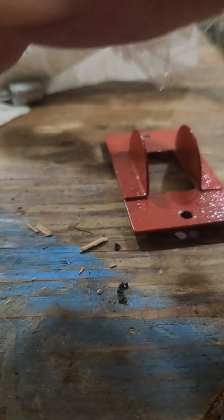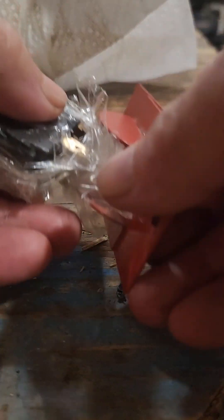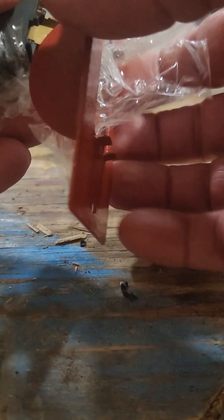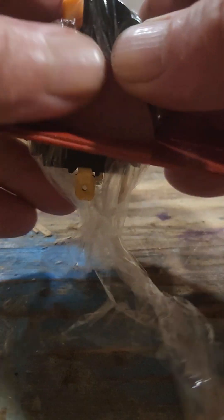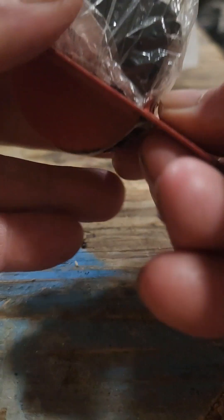Then we can simply put the switch back together. Now I've got this switch — I'm just going to press it back into place until it latches. You'll feel it when it pops into place. Make sure it's flush here and flush here.